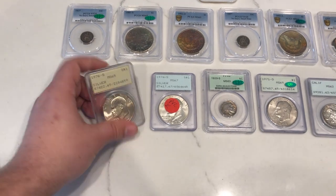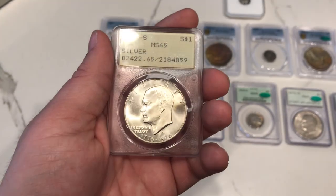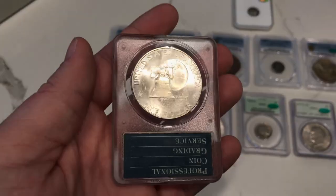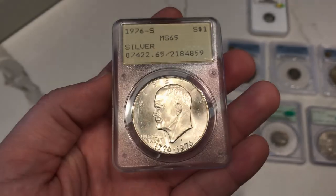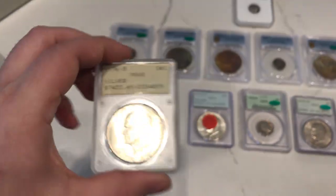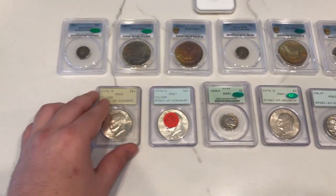Let's get started with this Ike dollar here. This is a 1976 S Ike dollar, a great MS65 by PCGS. It's in a nice rattler holder. I don't think it was the cream of the crop for the 65s, so he ended up not CACing it. I don't think there was any PVC on the coin to begin with, so that's a good sign. I'd like to one day have all these CAC certified, so I'll probably end up upgrading most of these except for the 71D.